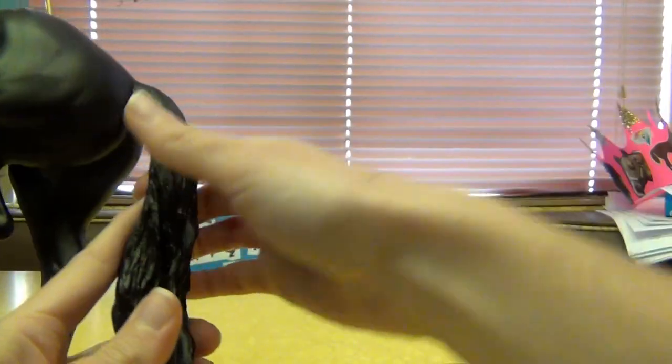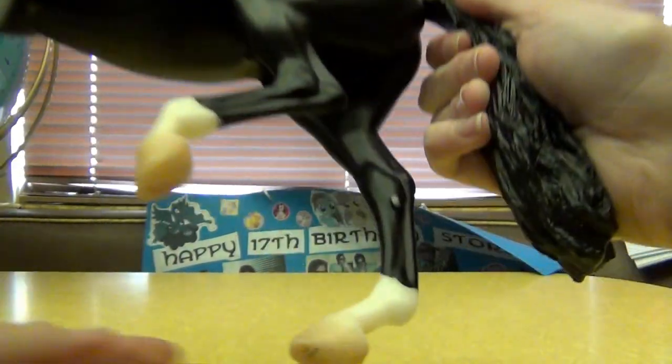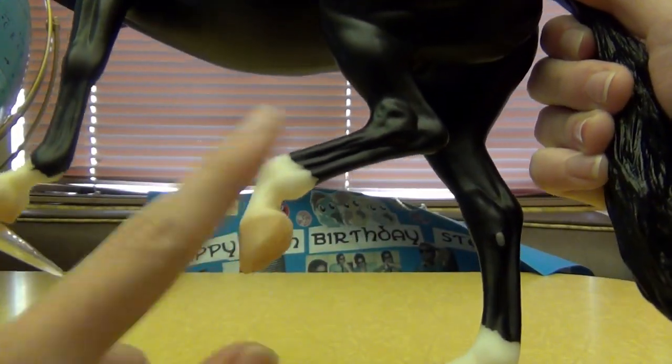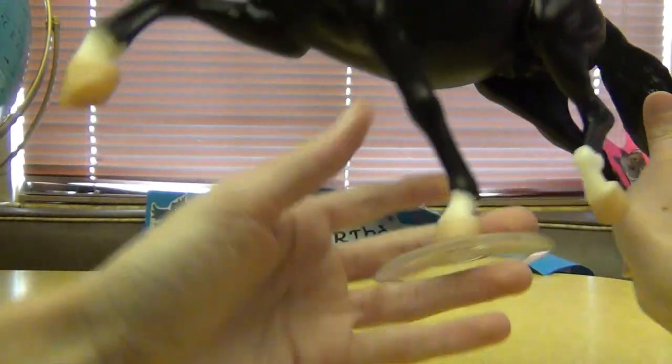And he's got kind of grayish chestnuts and four white socks — forgot to mention his markings. He has a snip on his nose, a little pink snip, and a little star on his face. Sorry, the camera's not focusing.